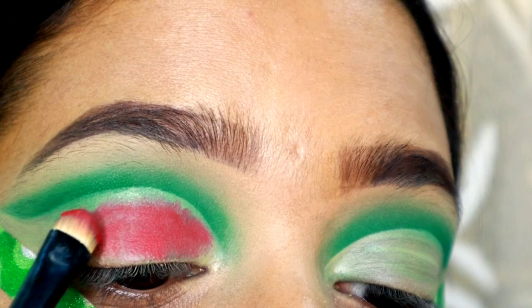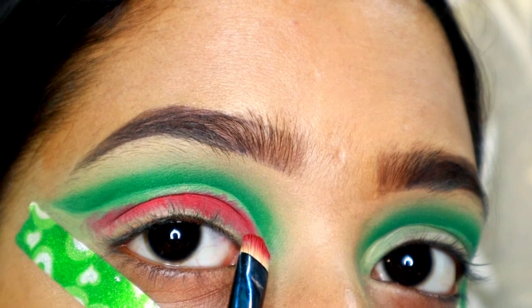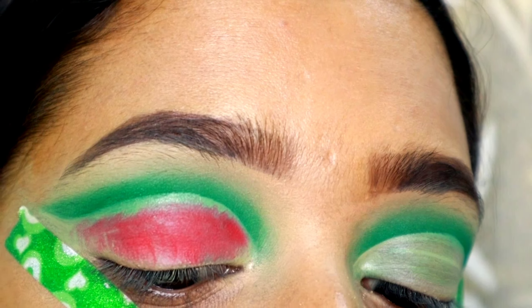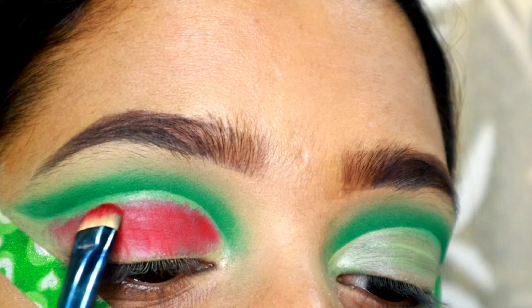Now I will deposit the color. If you don't set it down first, the pigmentation will be much better.